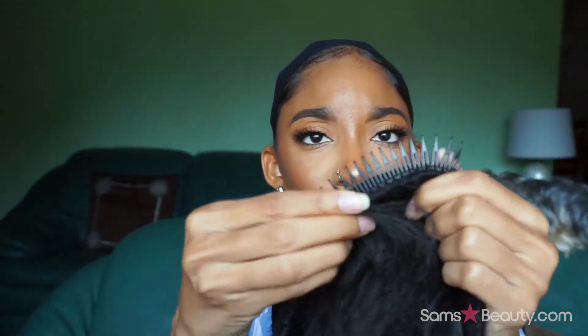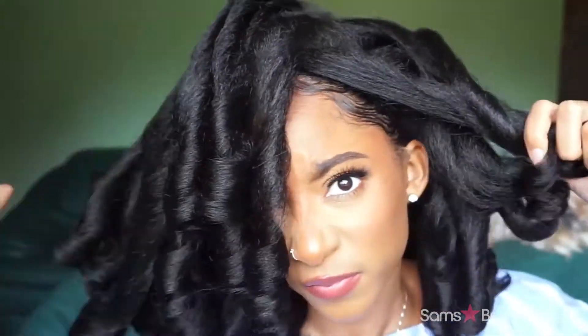Since it's a half wig, it's constructed differently. We have a really long comb in the back, our standard elastic straps, and also a really long comb in the front. Now let's just stop talking and see how it looks on.